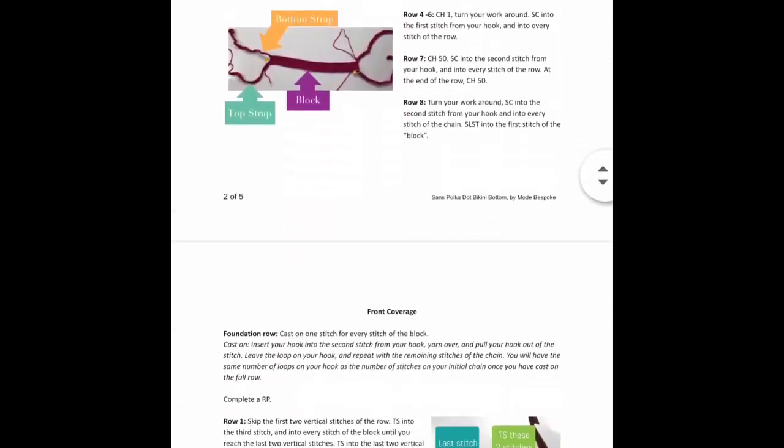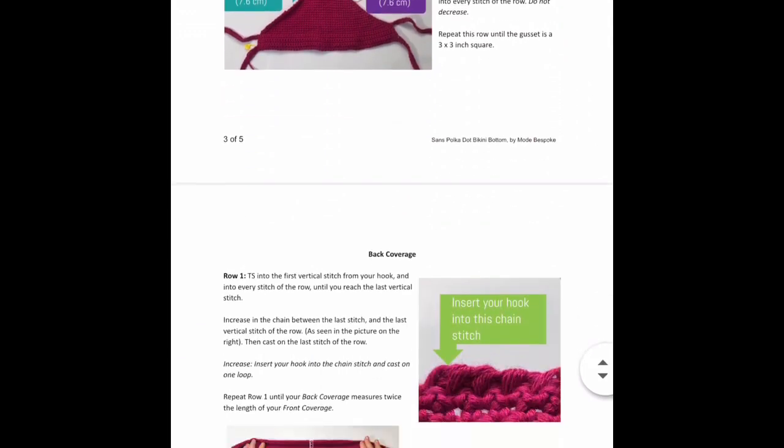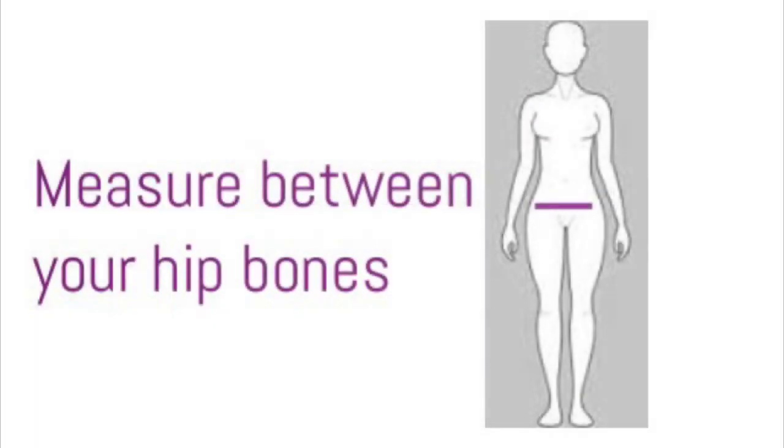You can find the PDF pattern for this project on my website — I'm going to leave a link in the description box below. The only measurement we're going to need is a measurement between your hip bones. Just grab a measuring tape and measure from one hip bone to the other. This is going to be the width for our bathing suit bottom, so get that measurement and then we can get started.